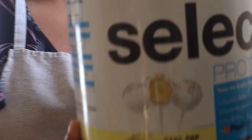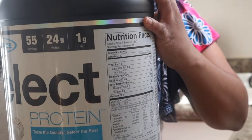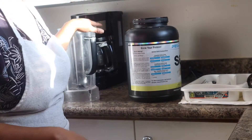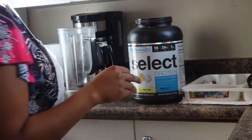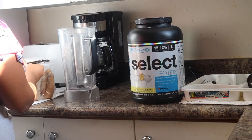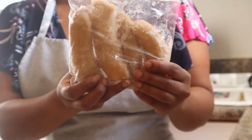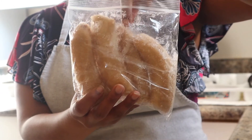This is the cake pop protein from PE Science and Stephanie Buttermore — she's currently doing an all-in challenge and she promotes it. Honestly it is really good but I paid a lot in customs for it. I basically take ripe bananas, cut them in half, put them in the freezer and let them freeze, and that's my ice.